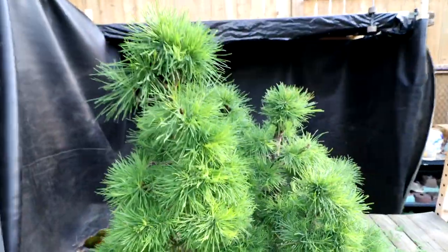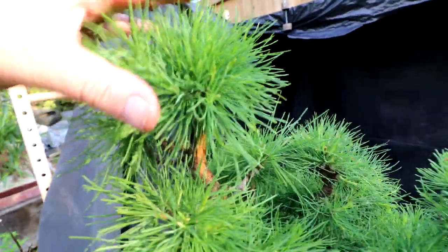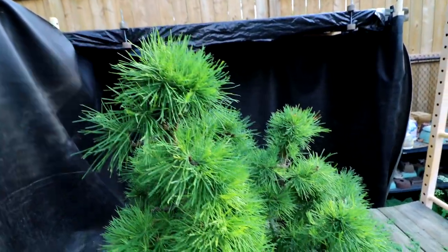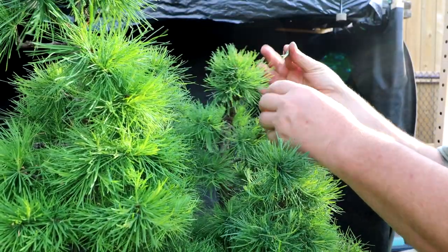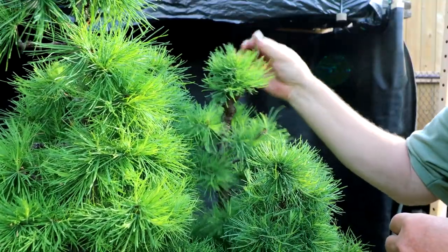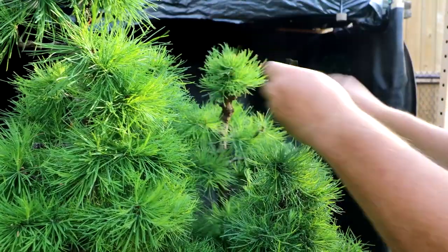Comparing the top of the tree to the shoots down low, there's a lot of needle density up here. What I want to do is pluck out some of the older needles from the top to thin it out. I think it's going to get too much vigor if I leave this much green mass up top. I'll try to reduce the foliage up top on the apexes by about 50% — just pulling them by hand, trying to get the ones underneath.